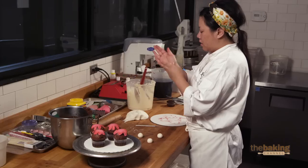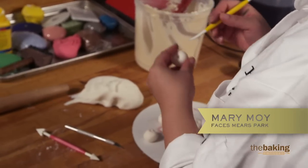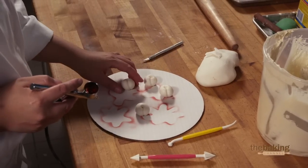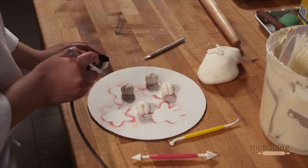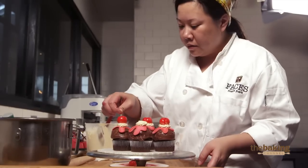So I'm making cherries to go on top of my little sundaes. What I'm going to do is I just made little balls of fondant. I took just a star tip tool here, pressed it into the middle, and I just took a Dresden tool and kind of veined the cherry.